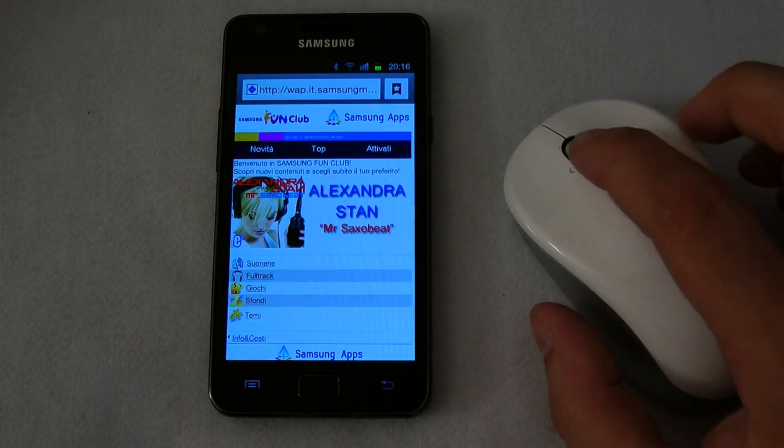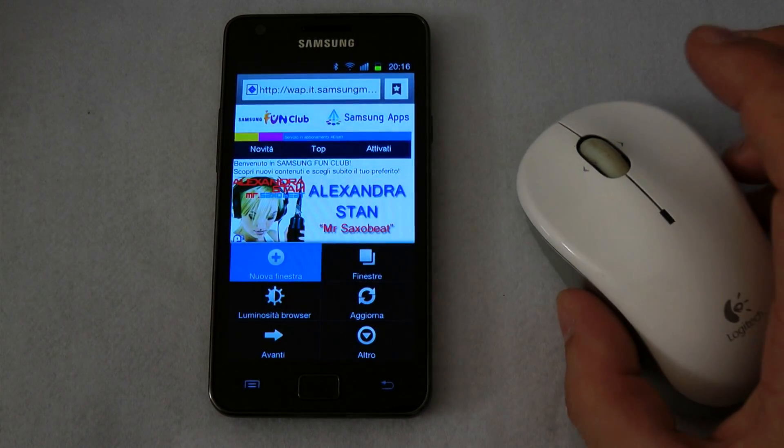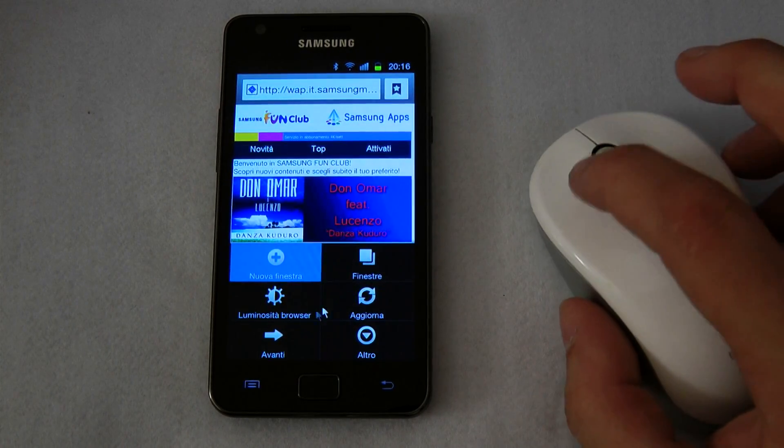You can also use the scroll wheel, and if you press down on the scroll button you can enter into the settings menu.